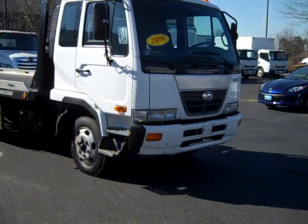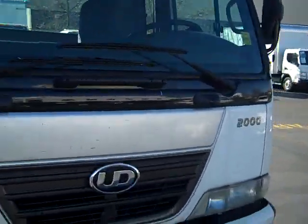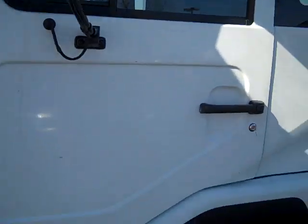Here we have that 2009 UD with a Jordan bed on it. We're gonna get some close-ups of this baby in case somebody really wants to see how clean it is.